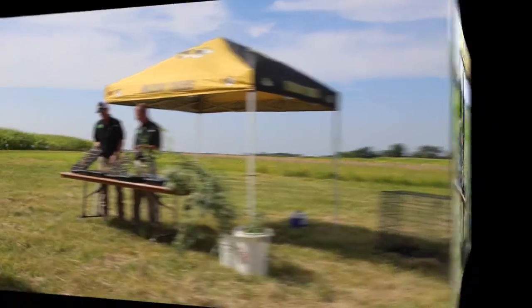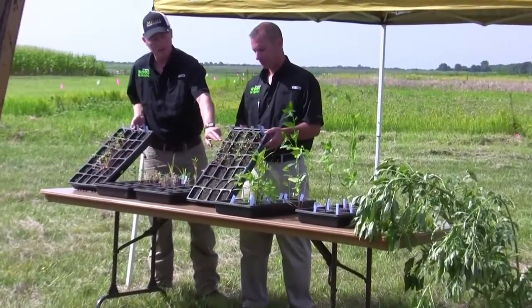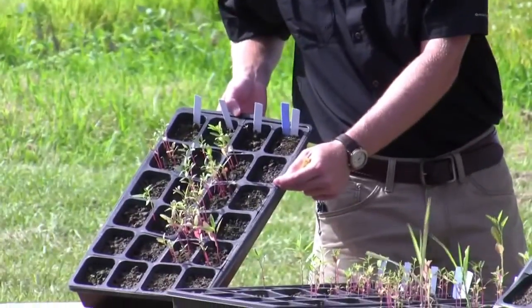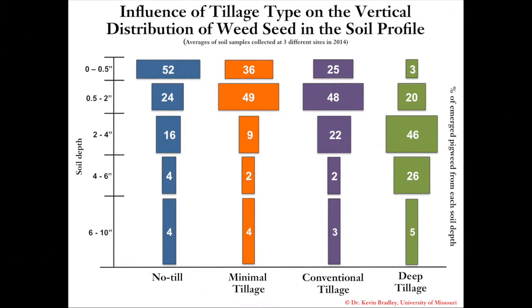We grew these out to determine where in the soil profile the weed seed was being distributed. Looking at no-till, a lot of the seed is right in the top four inches — most of it in the top two-inch layer. Whereas with deep tillage, the majority is below two inches. The soil profile data, shown across three sites including both Missouri sites and SIU Illinois, shows that deep tillage is moving weed seed farther down in the profile, allowing fewer weeds to emerge and providing better amaranthus control across the season, which also shows up in the field counts on page 30.